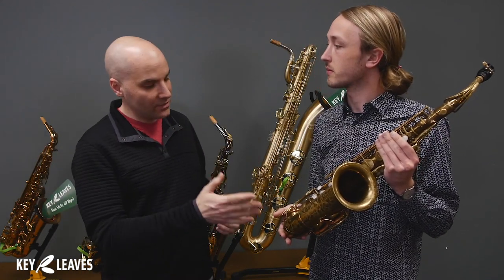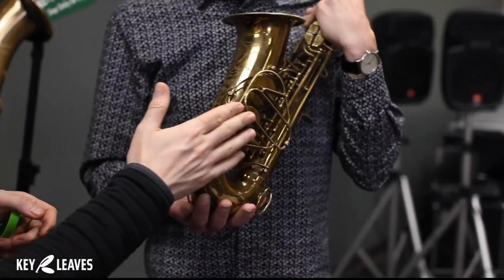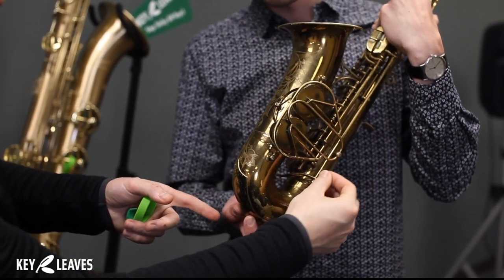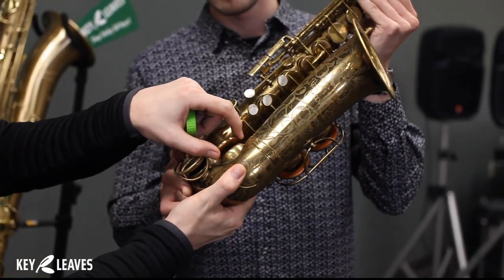One of the things that's unique about this vintage of horn — you see that it has the bell keys on the opposite side, it has reverse bell keys. And often when there's reverse bell keys, there's also an underslung C sharp like this. See how this rod comes down and it goes between the bow to open the C sharp.